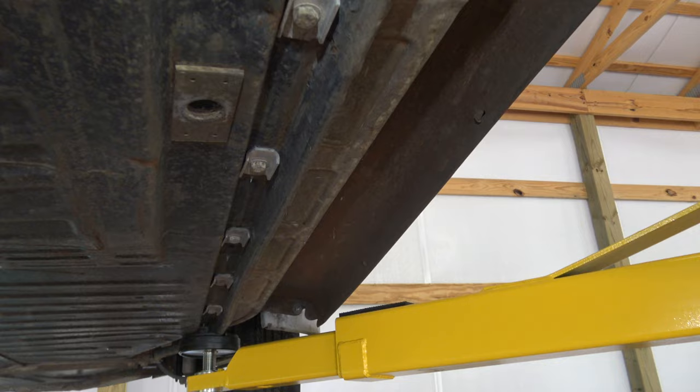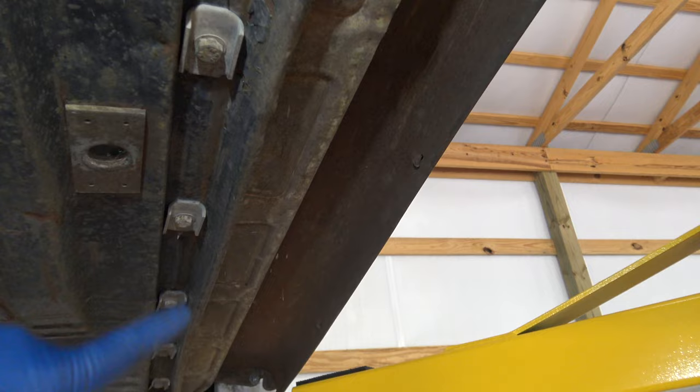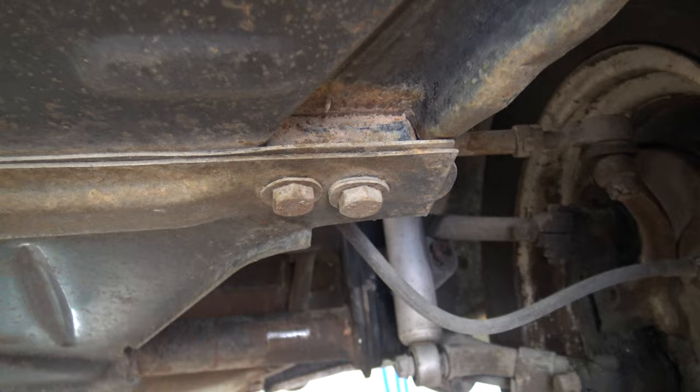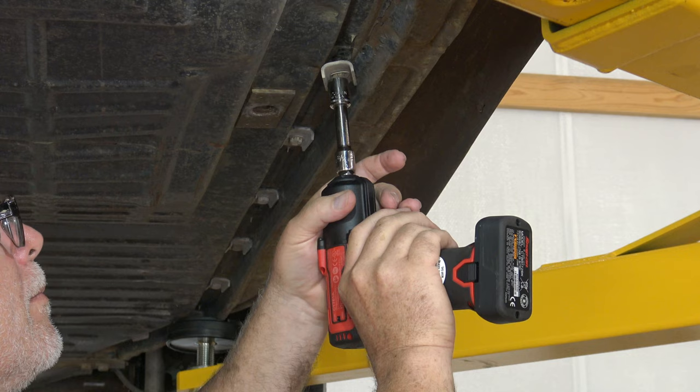Now that we're down here underneath the car, I'll go ahead and show you the pan bolts. You can see right here — these are the pan bolts. There are nine of these on either side of the car, and those are 13 millimeter. So we'll take every one of these out, and then up here in the front there's four of these — two on either side of this piece — and these are 15 millimeter. So we'll take all these bolts out from the bottom. I've got the car on the lift arms using the pan, so it'll be fine taking these bolts out the way it sits.